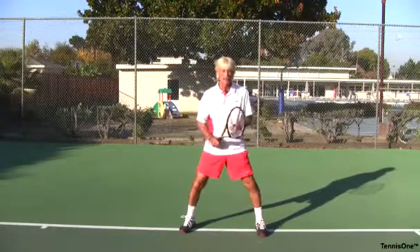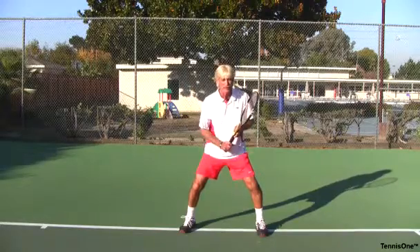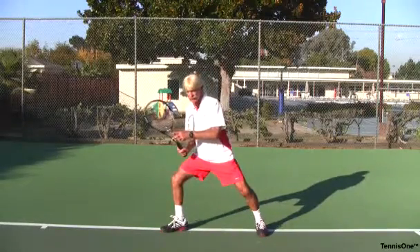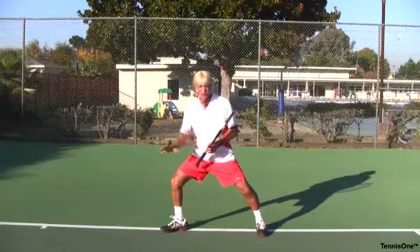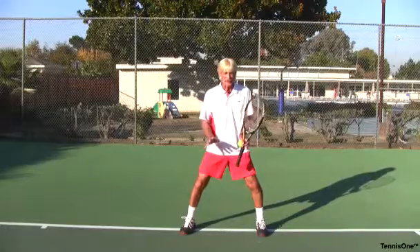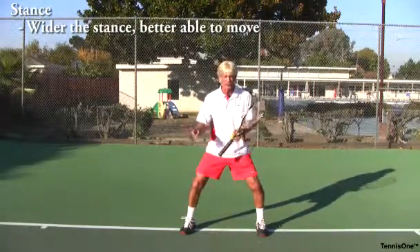As we address one of the key parts of the forehand — as I turn to receive a forehand, my step goes out. I load up that side to turn. My stance is opened up so I can move faster and lower. The wider your stance, the better you're going to be able to play, to move quickly for lateral movement and change in direction.